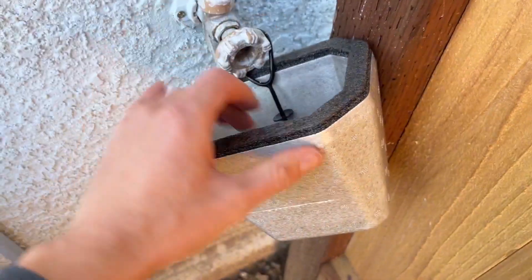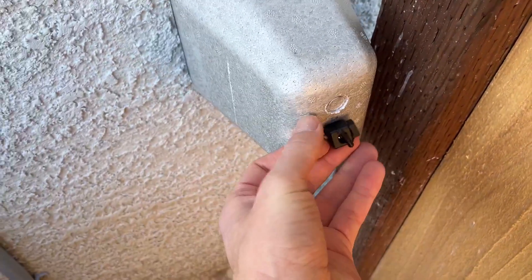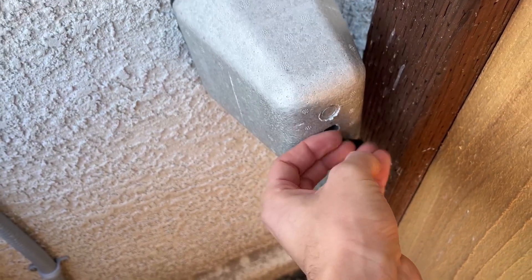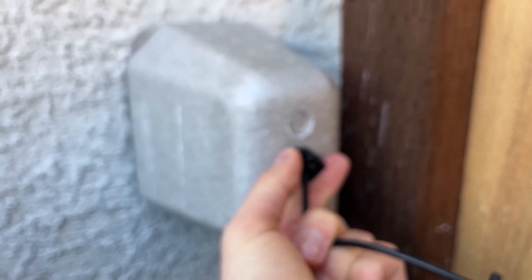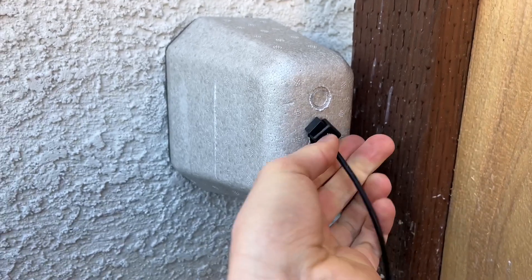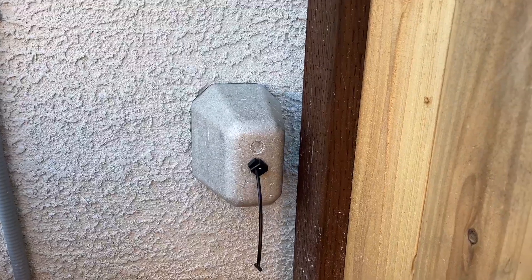This should work on most outdoor spigots and it's extremely easy to set up. You just wrap the ring around and tighten it — a little difficult to do with one hand, so I had to do it off camera with two hands. But once you pull that rubber piece, the little plastic piece holds the tension in place and that's it — you are good to go.